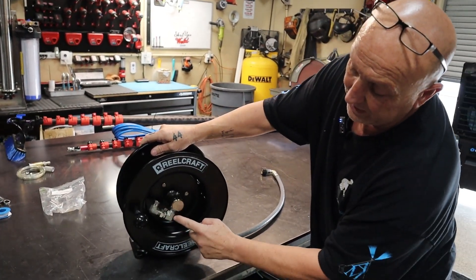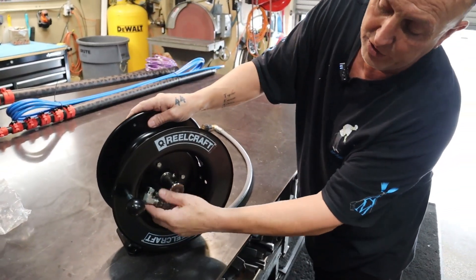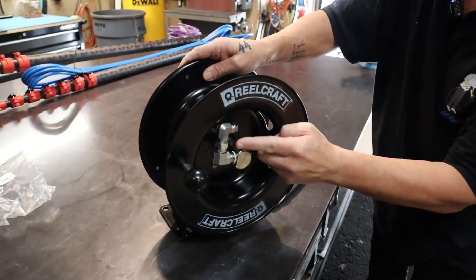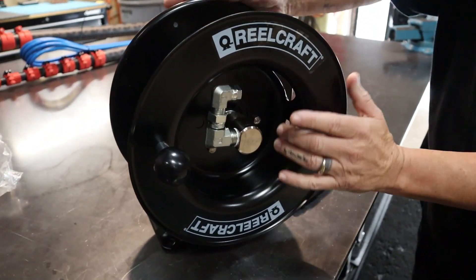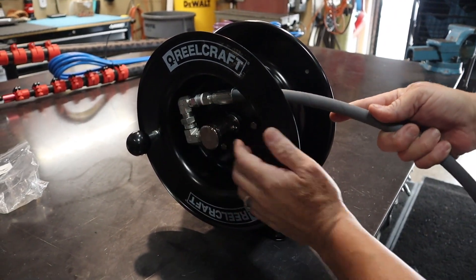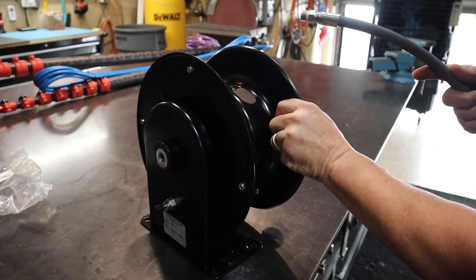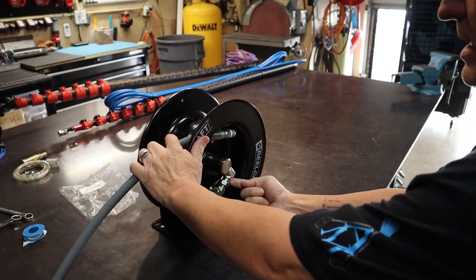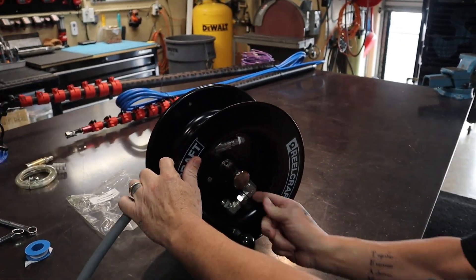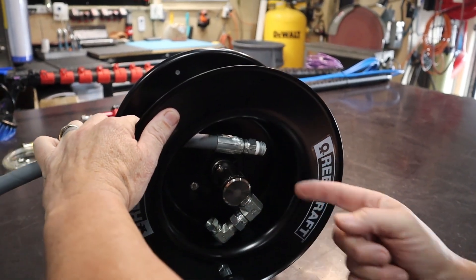Well, it's a simple fix. This fitting right here will turn to this side — all you're doing is bringing this swivel down to here. This would be a left-hand fitting because your hose will go in like this and you'll screw your hose in and then start coiling it up. If you want right-hand, you will need to flip this swivel to this side — just put a wrench on it and bring it around. That way the hose will go in here.